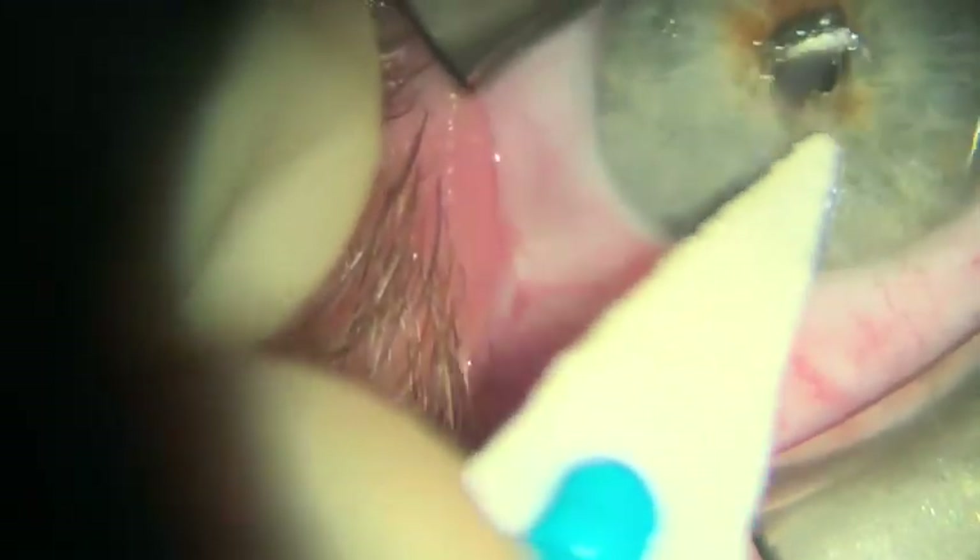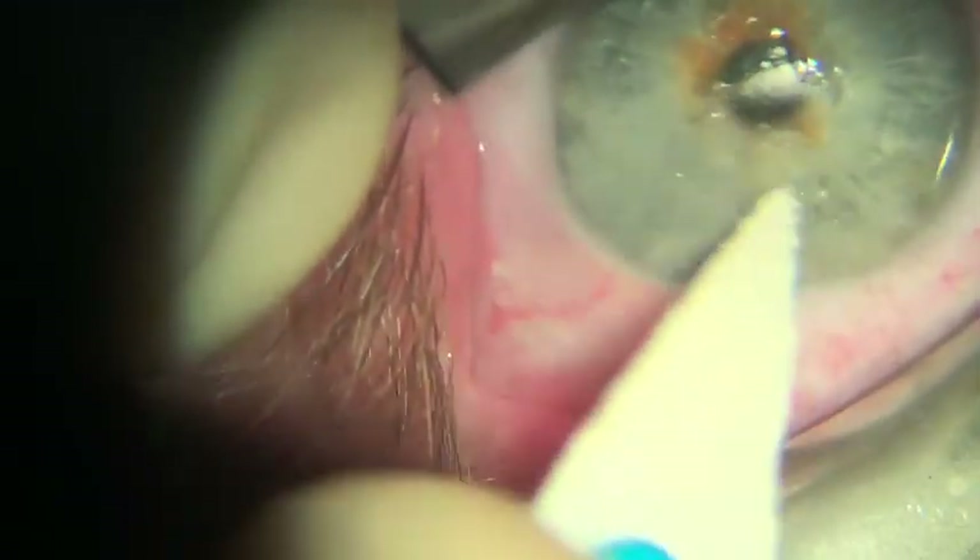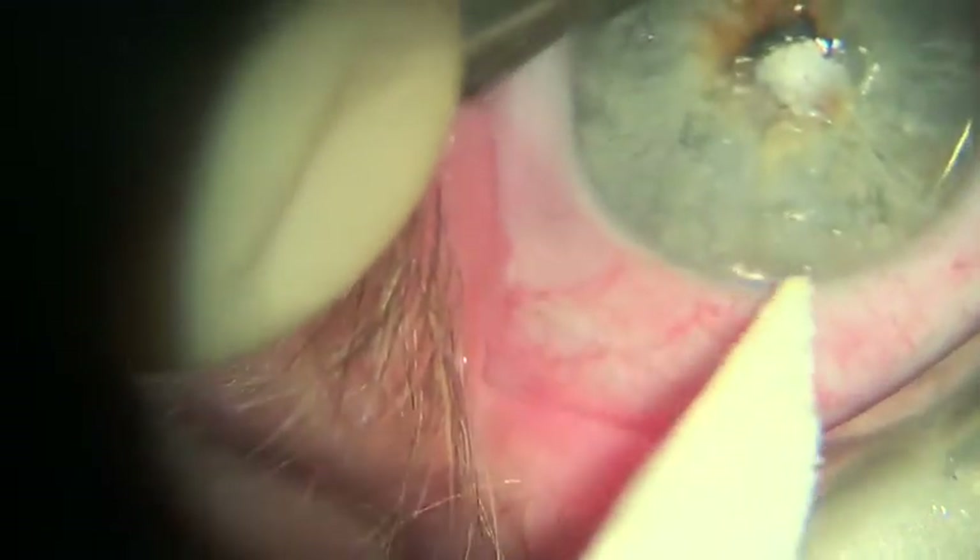Be sure to leave about one millimeter of limbal tissue if the area you're treating is mainly EBMD. But if there's a solismine nodule there, you will want to get all of it — just leave the limbal tissue next to it intact.